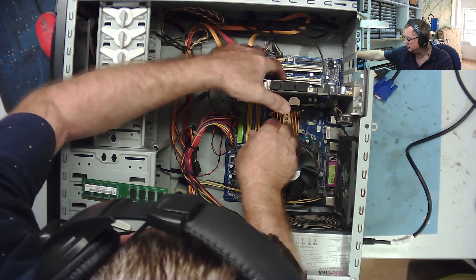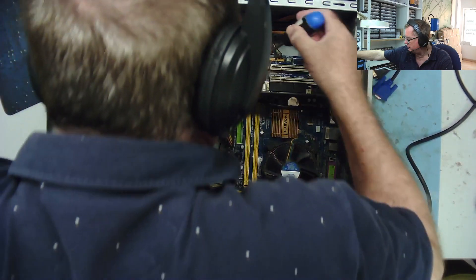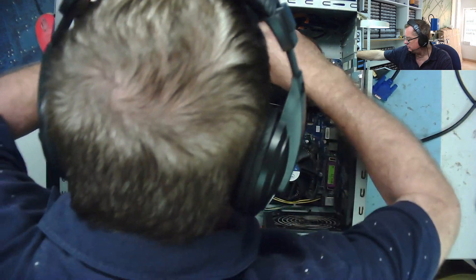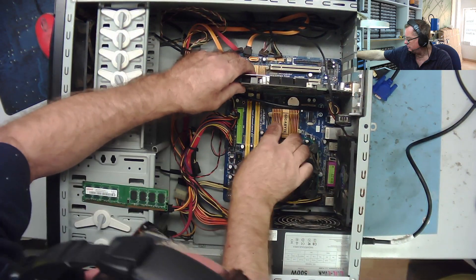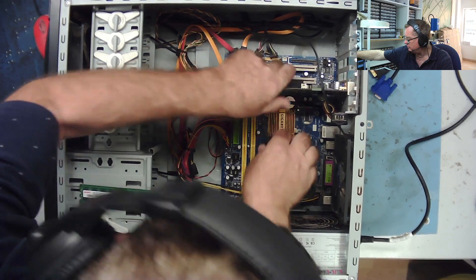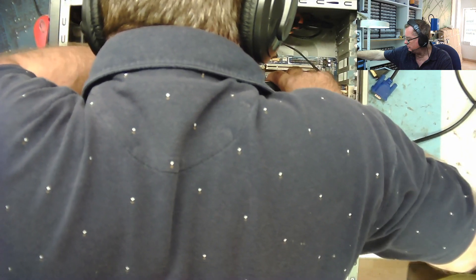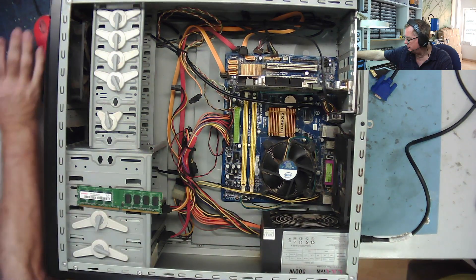Of course, it's fiddly to get the damn graphics card out as usual. They put the clips in the most awkward places to get graphics cards out. I can just about see the end of it - it's down under here somewhere. I've managed to release it but not release the back of the card. You know, it's proving so fiddly - I'm just going to take the motherboard out of this and have a look at it.